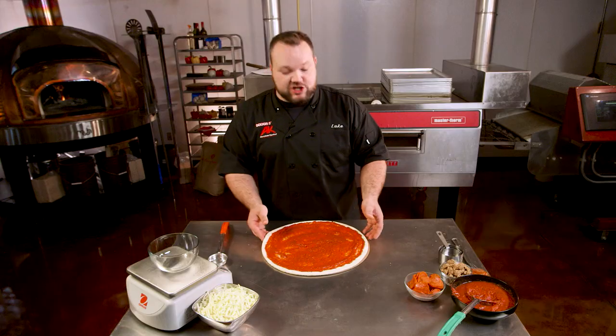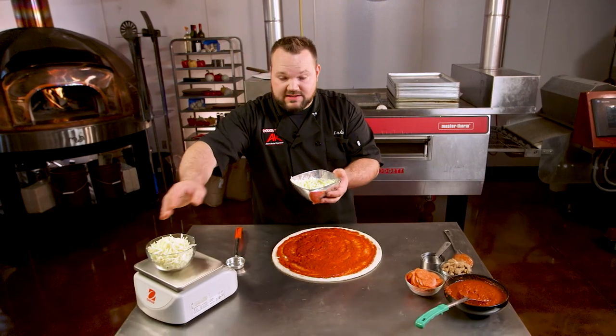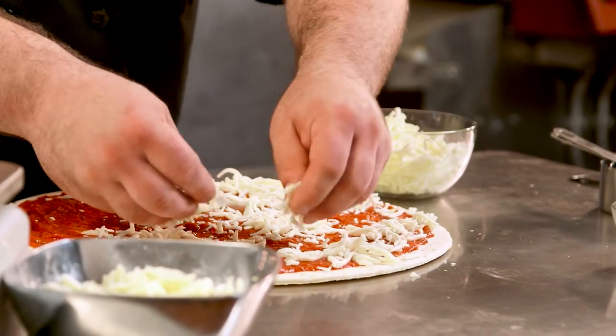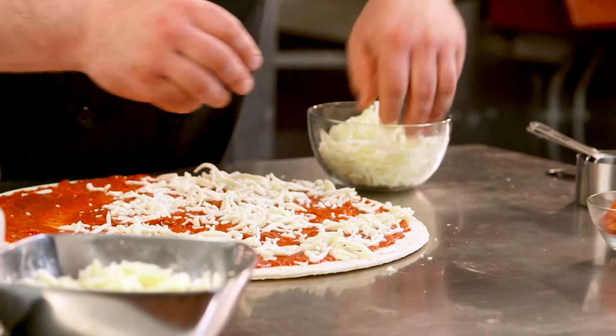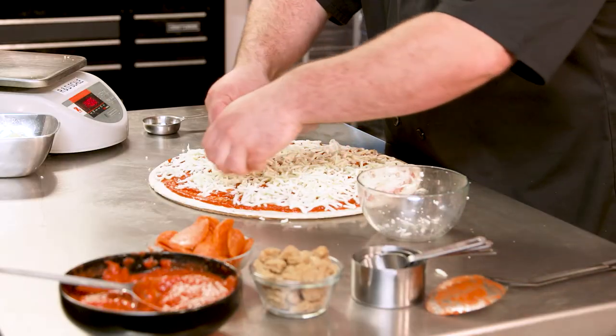Always remember to turn your pizza, not your body. Next is the cheese, which we're gonna use the scale for. I normally shoot for about 10 ounces of cheese on a 16 inch. It doesn't matter exactly what amount you choose — you just want to make sure that every pizza of that size has the same amount of cheese. Spread it nice and even all over your pizza. You want to cover up all that sauce so none of it shows, because it'll burn.